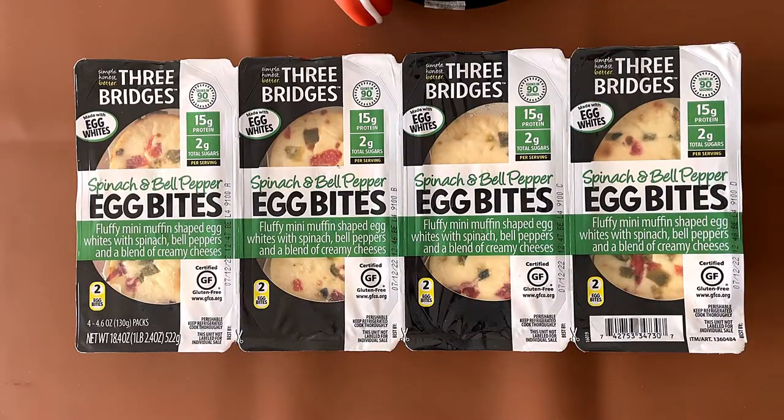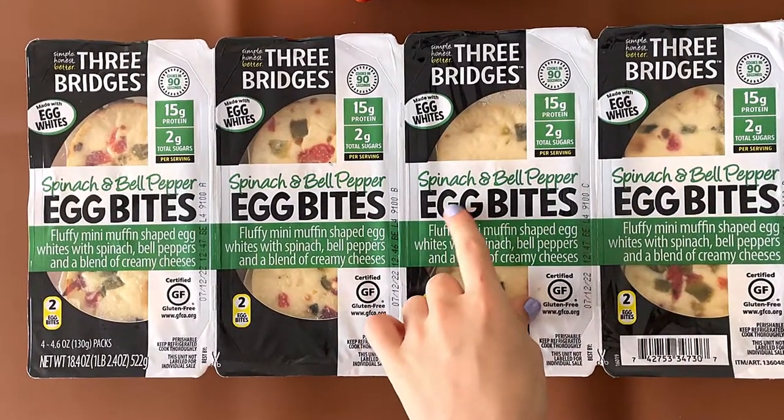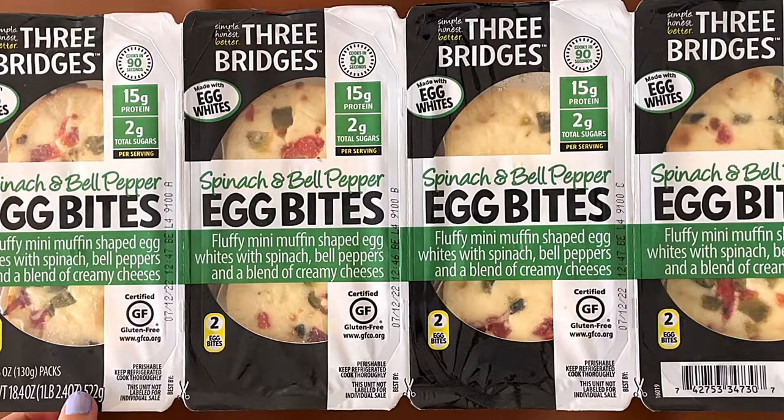Hello, Tiny Reviewer friends. DW reviewing. It's from Costco. Three Bridges spinach and bell pepper egg bites — fluffy mini muffin shaped egg bites with spinach, bell peppers, and a blend of creamy cheeses.